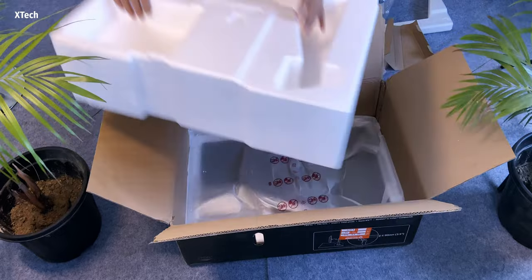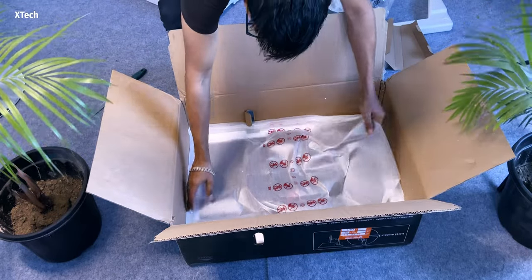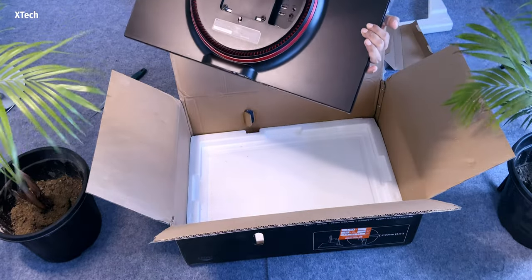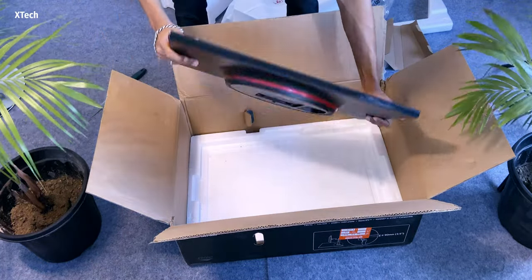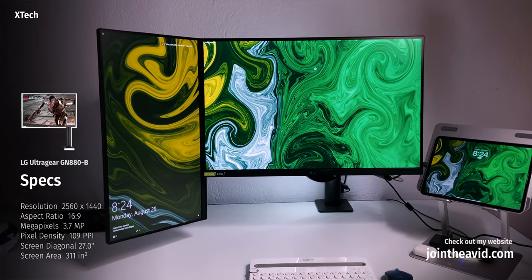Boy oh boy, this is the monitor! I mean, surely you can't really see it as much, but it's just so light — it feels so light. And it looks really gorgeous from the back. I know I'm not able to show you properly because I was so excited to just see it for myself. You actually saw the monitor, right? I mean, this is actually one of my best purchases ever.